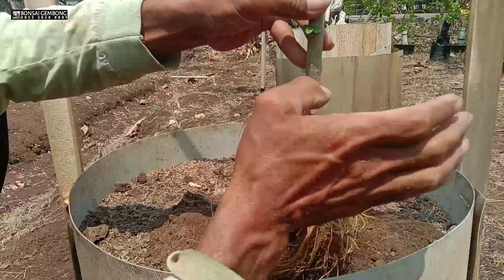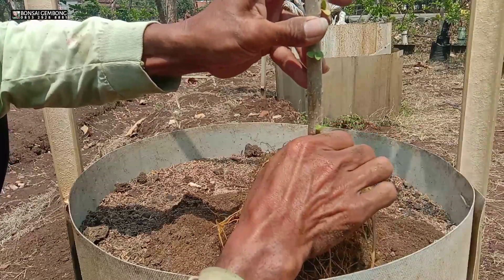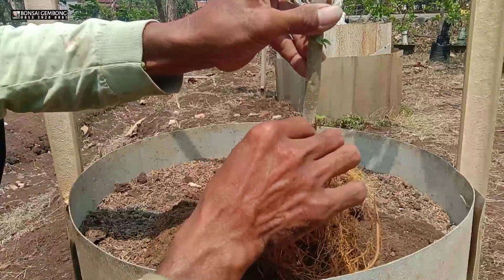Masih sedikit agak lumayan ya, daripada yang pertama tadi. Saya buang untuk akar yang di atas.